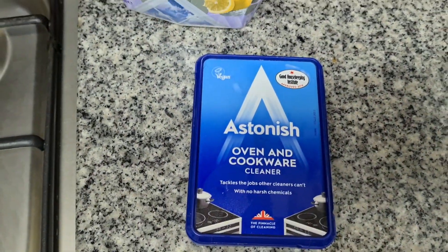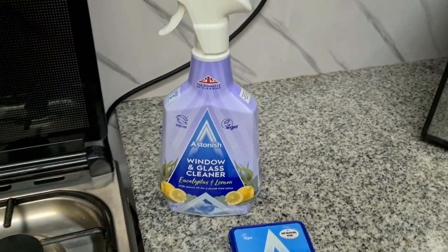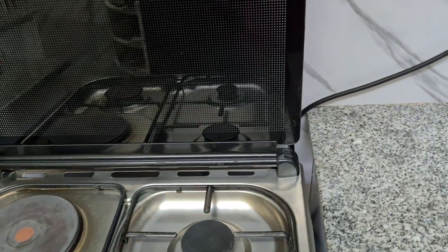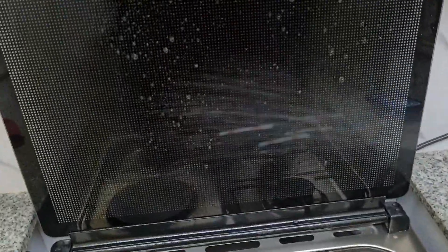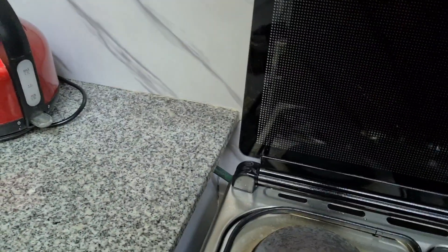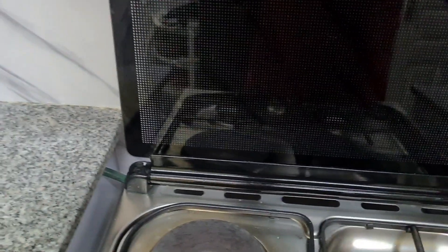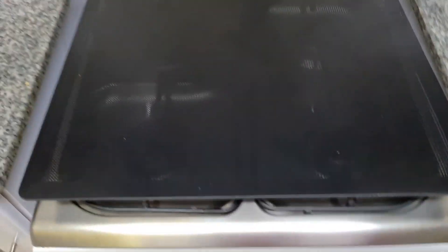Now this is what I use for my oven — the oven cleaner. I'll finish off this cleaning by using the window cleaner. I have already re-attached the doors. You have to be a bit careful with the door when screwing it back. Be careful not to break the glass. You can ask for help from someone to make sure the glass is safe.